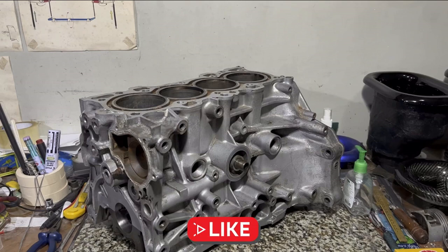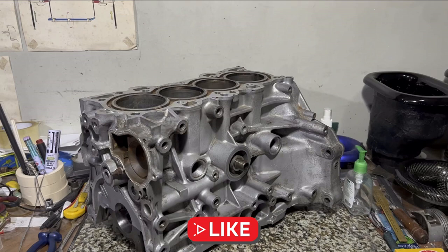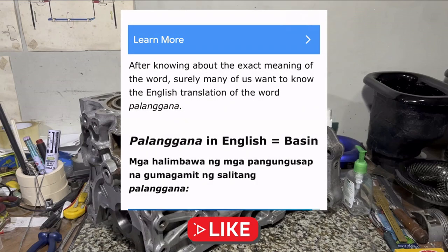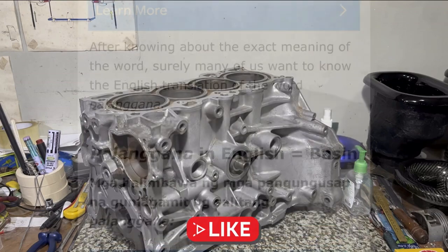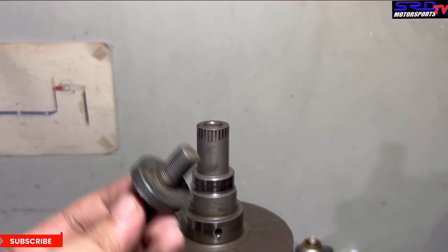After cleaning up the block, crank, rods, and pistons, we spray WD-40 once more and then put the whole block in the palangana — that's a Tagalog word for a water basin — to pressure wash it with water and soap. Palangana actually means water basin; I'd been using the word but never connected it until now.